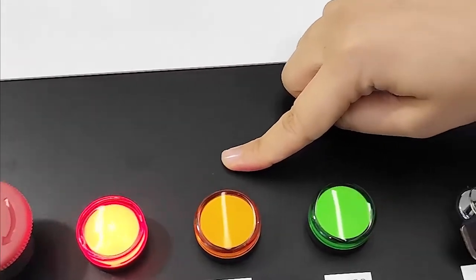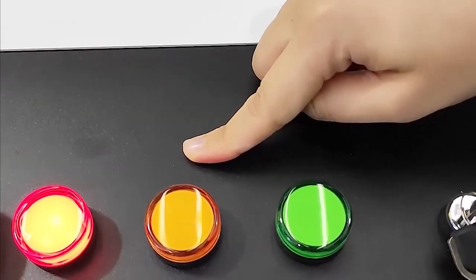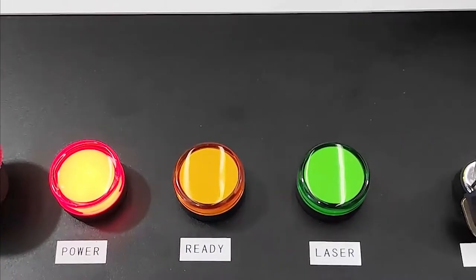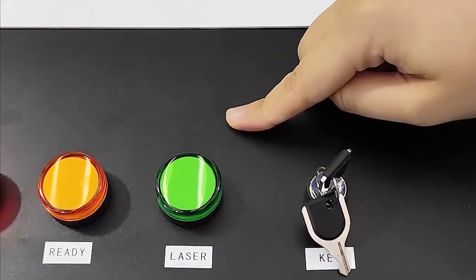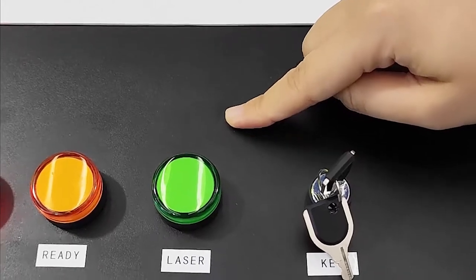When the yellow light is on, it means the machine is ready and we can use it. When the green light is on, it means the machine is working.